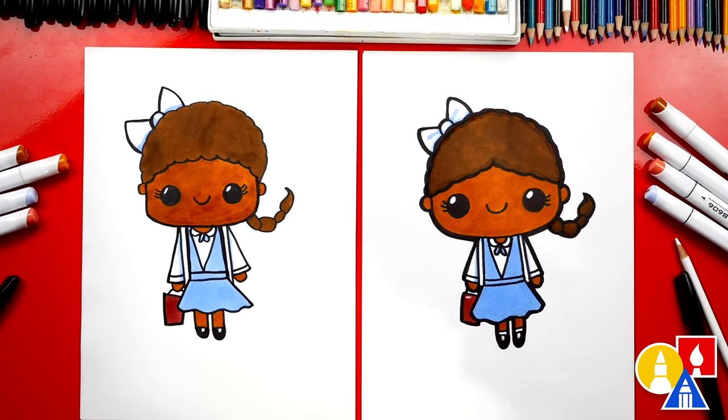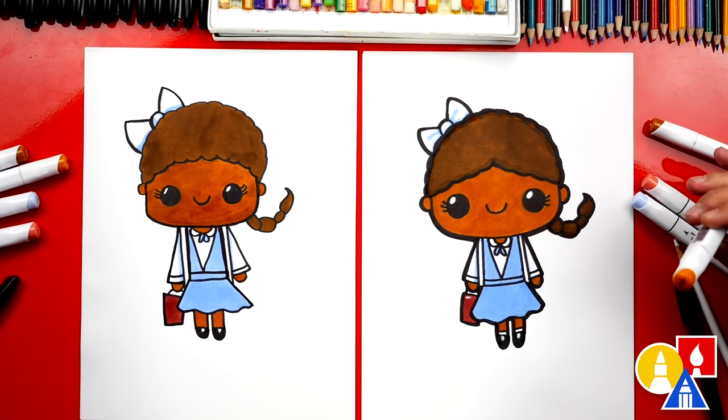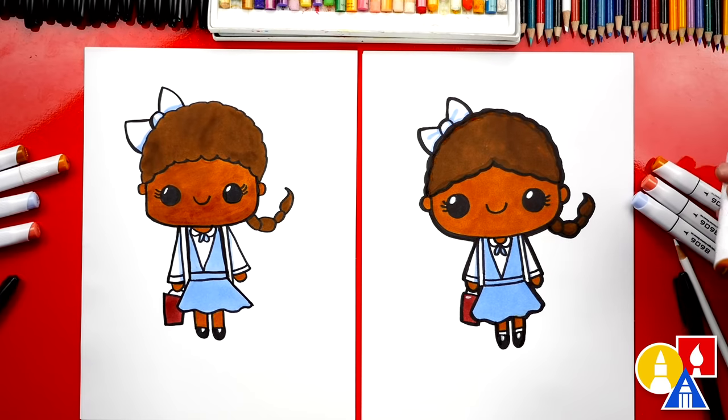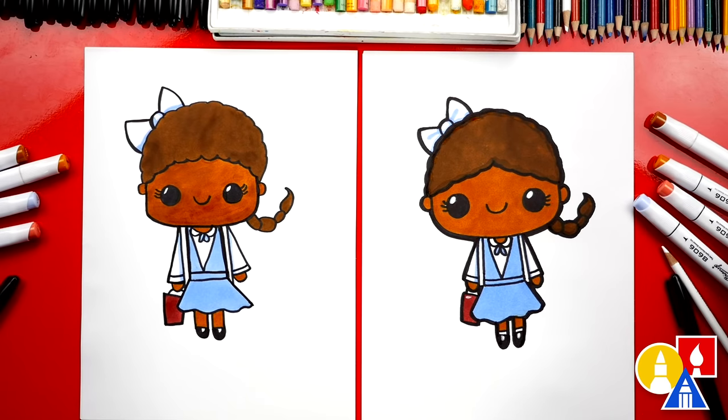We finished coloring Ruby. What did we use to color our drawings? Our markers — we use our biannual markers. If you have the same set, we use these four colors: the skin tone is Y529, her hair color is Y648, we also use light blue B003, and red for her bag is R126. But you could use crayons, oil pastels, or even watercolors. You could also add a background — maybe she's walking into her school. If you haven't heard the story of Ruby Bridges, you gotta check it out. She's super brave. We love drawing with you guys — we'll see you later, our friends. Goodbye!